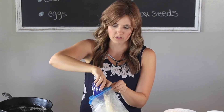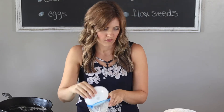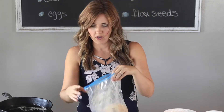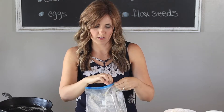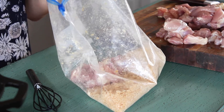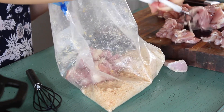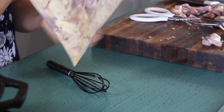The pork rinds are all crushed, so I'm going to add some almond flour, pepper, and salt to season the chicken, and mix it up a little bit. Now that it's all mixed up, I'm just going to add the chicken to the baggie to get everything nice and coated. Shake it up really well so all the chicken pieces are nicely coated with the breading.